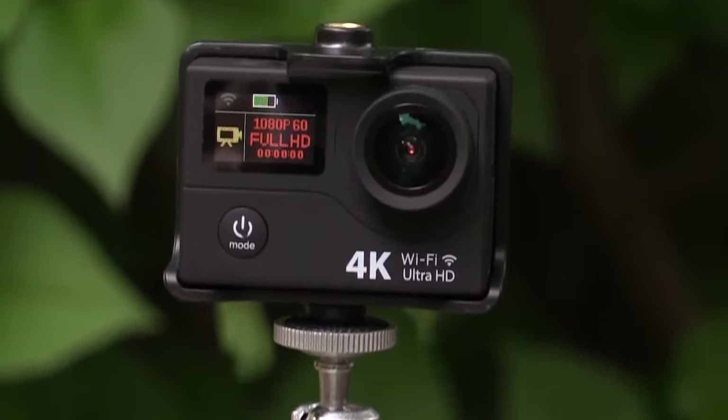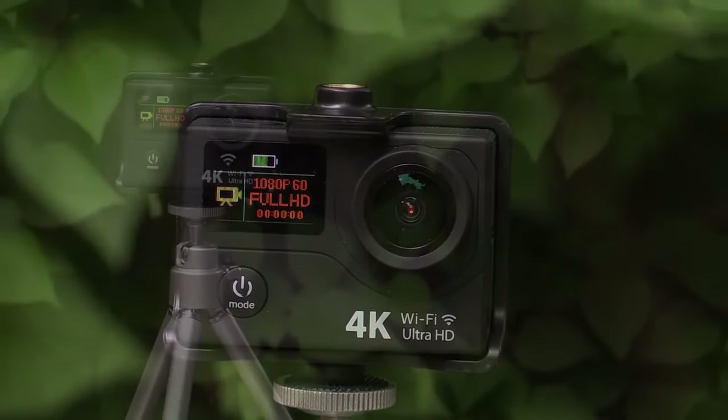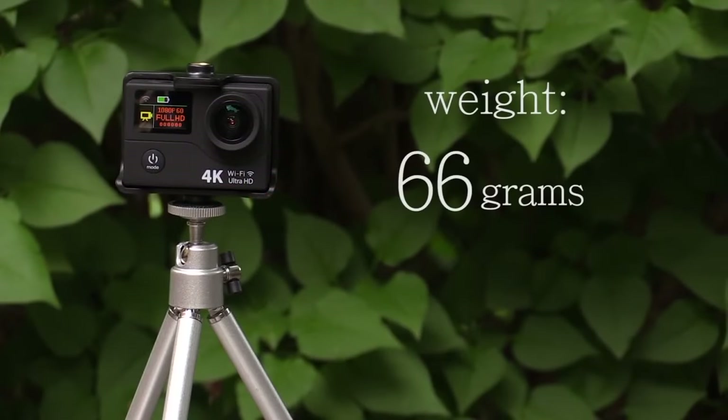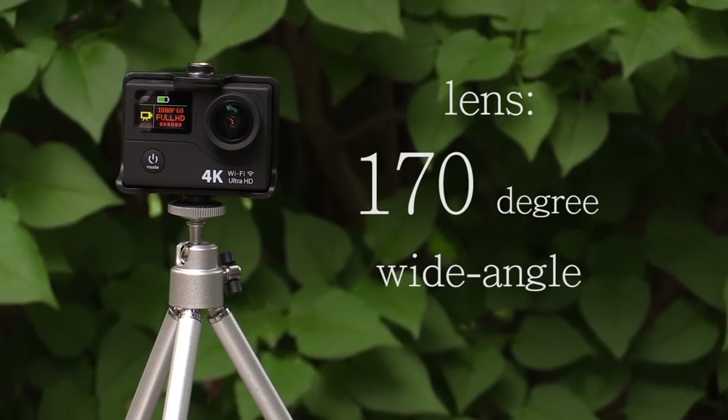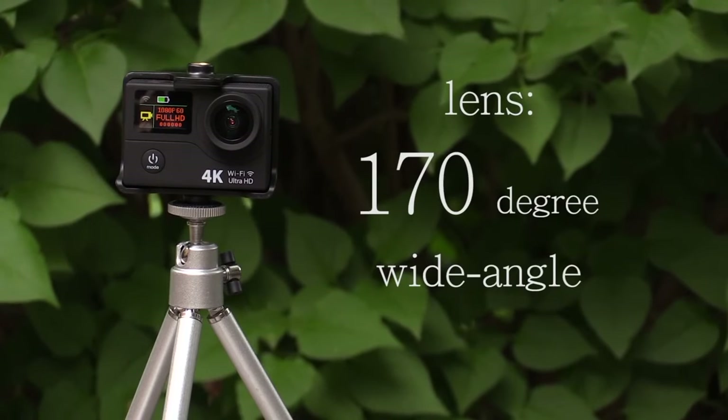The camera itself is very small and light, weighing in at just 66 grams with the battery and memory card installed. The wide angle fixed focus lens covers an extremely wide 170 degree field of view.